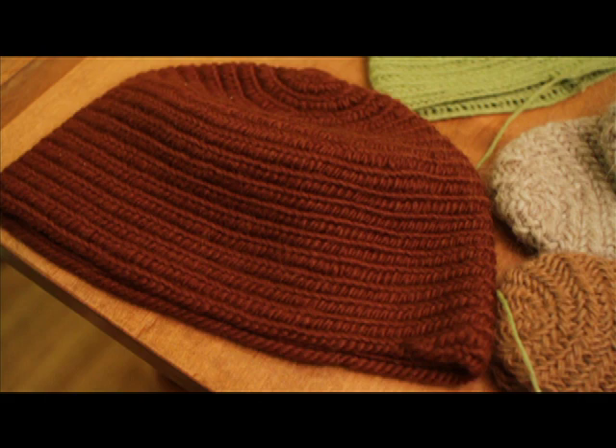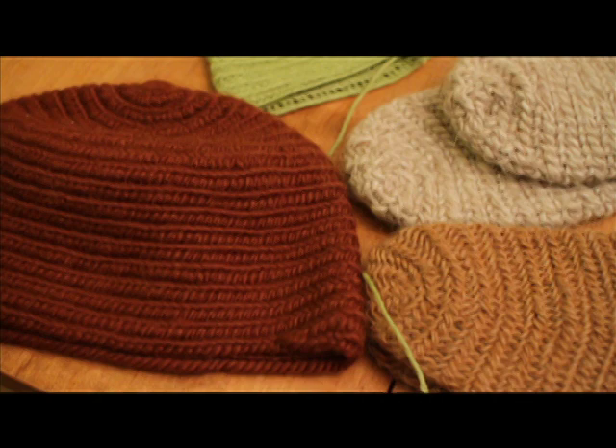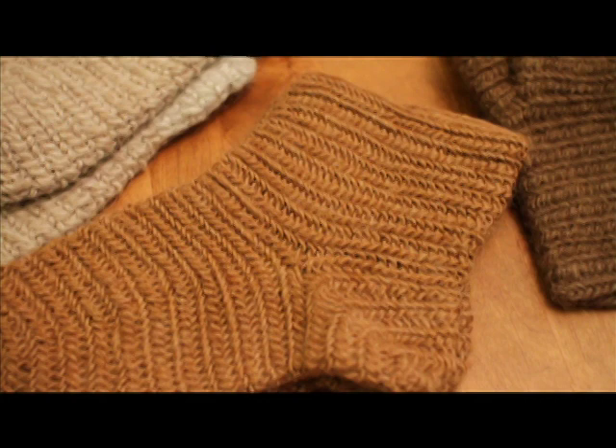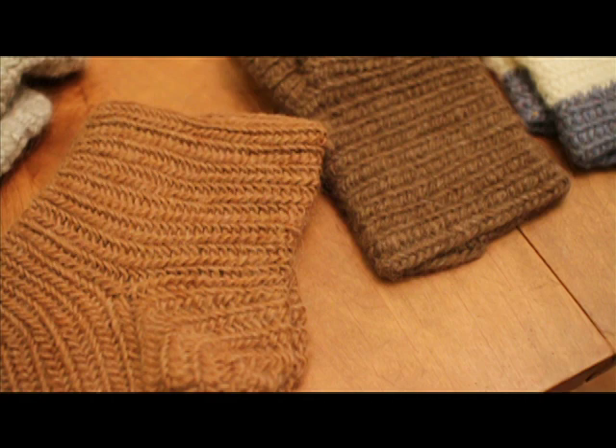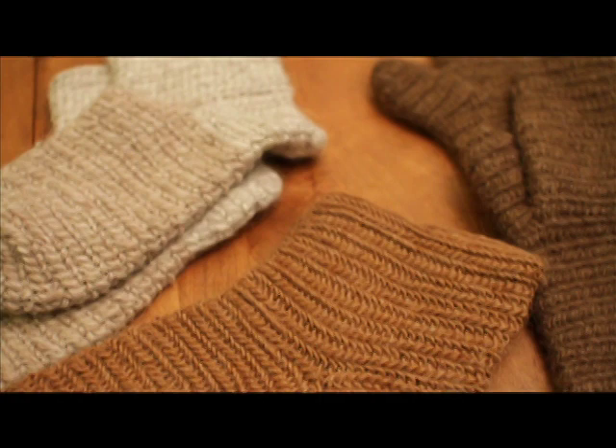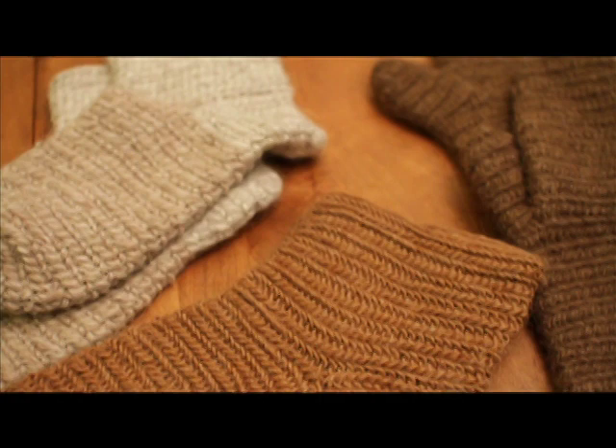One of the earliest known extant pieces of nål binding is found about 1650 BC in Israel. It was a fragment of a sandal bottom made out of bast fiber. Probably the best known nål binding is found during the Viking Age — a sock found in York. The stitch that I am showing today is the Mammon stitch found during that same time period. It is found in many different cultures made out of many different fibers and still found in some areas used today.